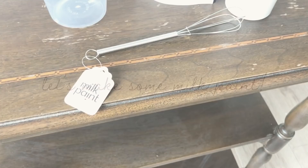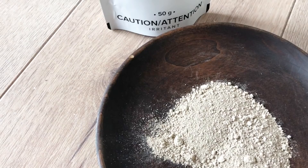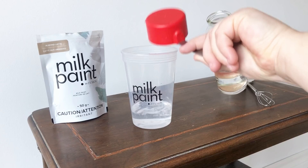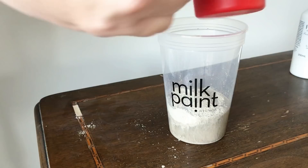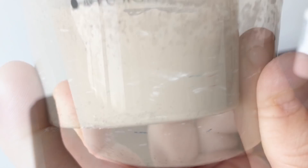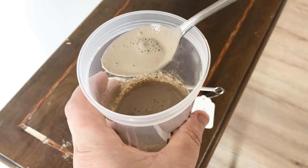Now it's time to mix up my paint. I'm going to use this gorgeous creamy taupe color called Almond Latte. The rule of thumb for regular painting is a one-to-one ratio — one part water and one part paint powder. The dry powder is completely shelf stable and will last forever, so it's a good idea to only mix up small quantities, just enough for your project. This 30 gram sample size bag is just enough for a small project like this table. You need to mix this really well for a few minutes to combine all the pigments. You'll see little streaks of different colors in the container and that is completely normal. Your milk paint should be the consistency of table cream.